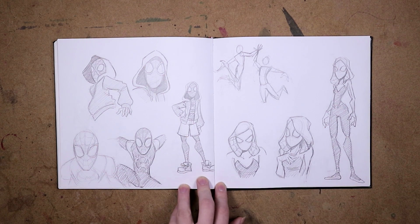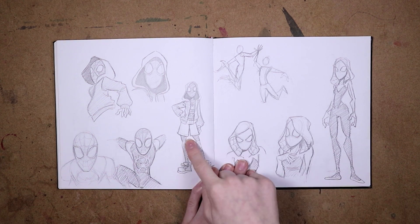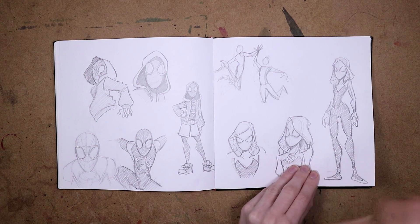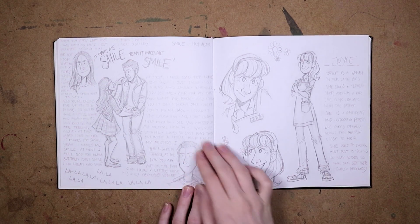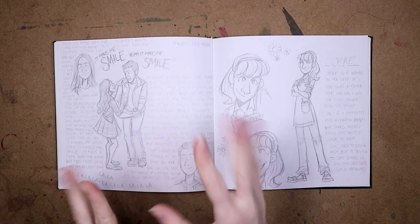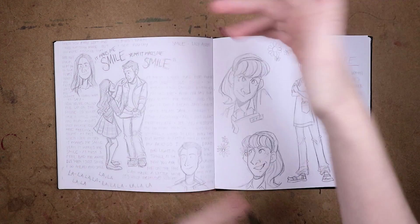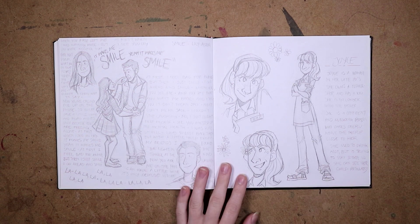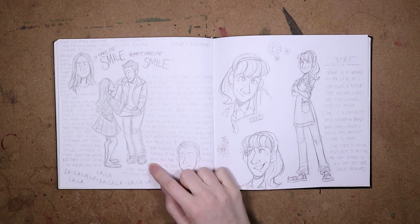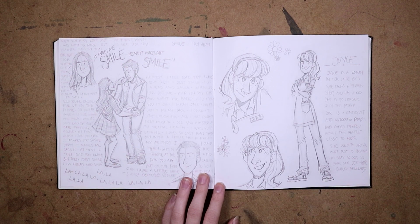Here's some Spider-Verse stuff — I did a video where I drew Gwen and Miles, so I just wanted to study them before jumping into the actual video. And here is Finn and Rachel from Glee, because I saw this really cute picture where they're dancing and Finn is really big and Rachel's really small. I wanted to draw it but I didn't nail it very well — he doesn't look that much taller than her — so I just wrote a lyric to the song to fill out the page.